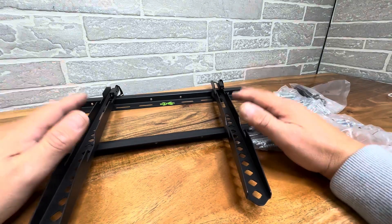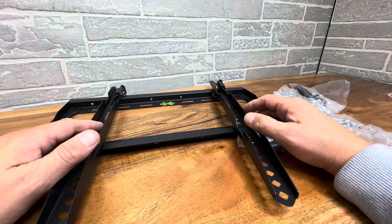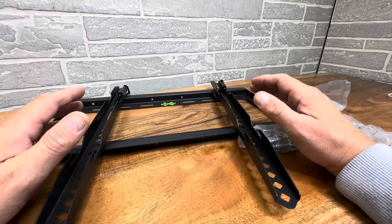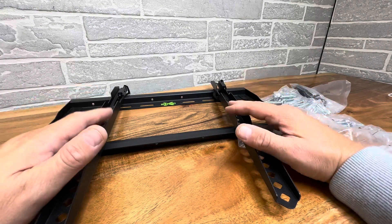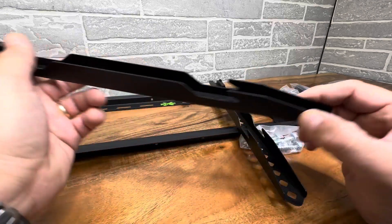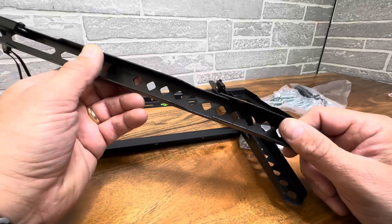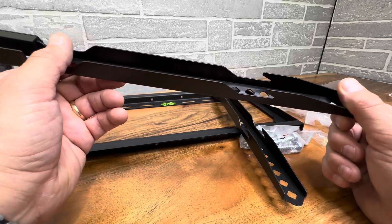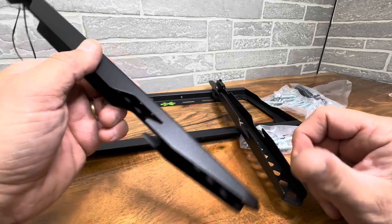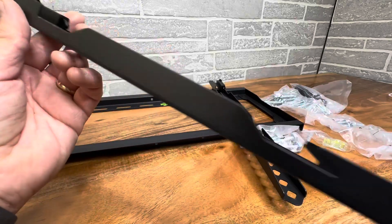Today I'm showing you what comes in the box of this USX mount. This is the XFM 00609, and it's good for TVs from 26 to 55 inches with a standard VESA mount. The distance is 28 millimeters to the wall, so a very close distance — very thin, awesome design.